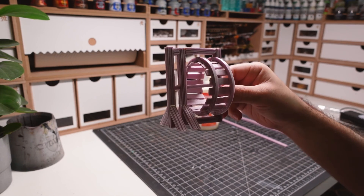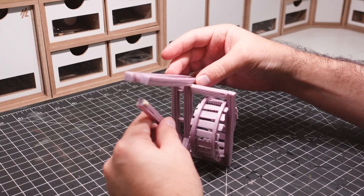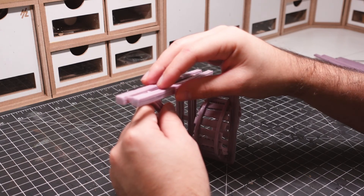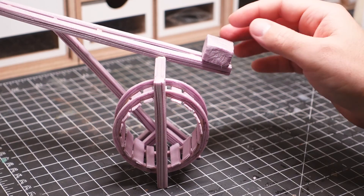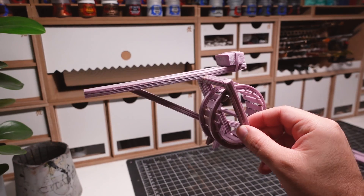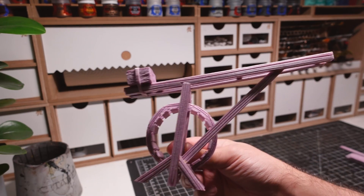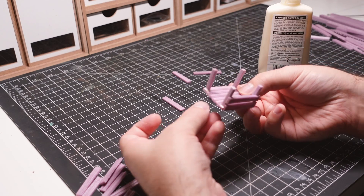I find builds like this to be a fun way to test my crafting skills, since quite a bit of accuracy is required for something like this to come together properly. While everything is drying, I put together a little crate for the crane to hold.